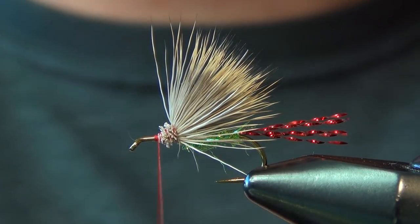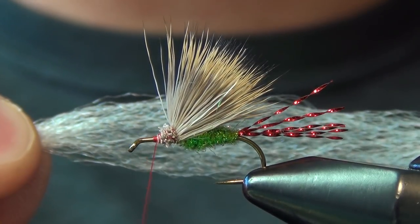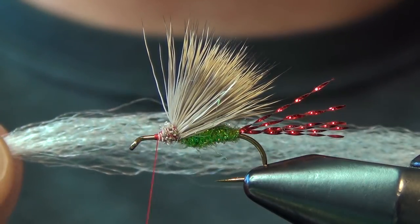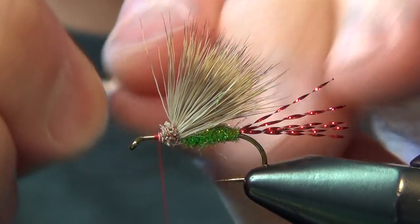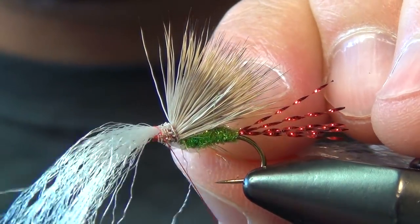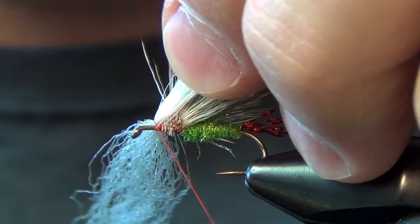The next thing we're going to do is tie in our second wing. For this you can use a few different things — we're just going to use some poly yarn, which is kind of like EP fiber. McFlylon works as well, as does Zelon or Antron. We're just looking for a white synthetic wing. I'm going to tie this in a figure-eight X pattern right at the base of the ramp where we tied in that deer hair.